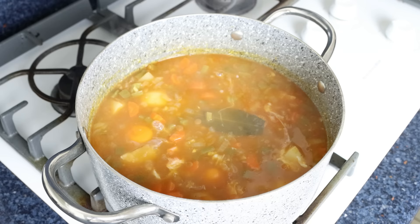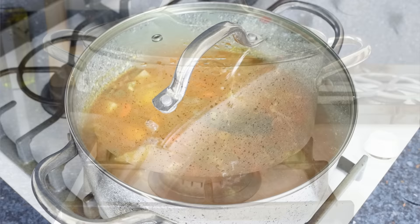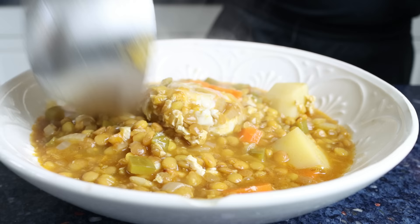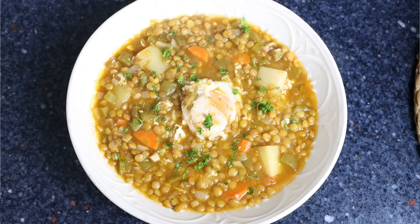Now we'll start adding the eggs into the stew, making sure they're all evenly spread out. Place the lid back on the stock pot and continue to simmer for three to four minutes, or until the egg whites are fully cooked through. Once the whites are set, remove the stock pot from the heat and transfer some of the stew into a shallow bowl.